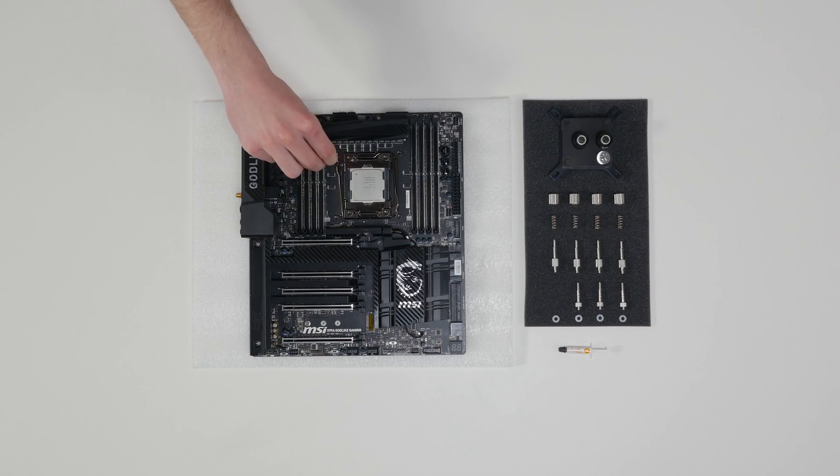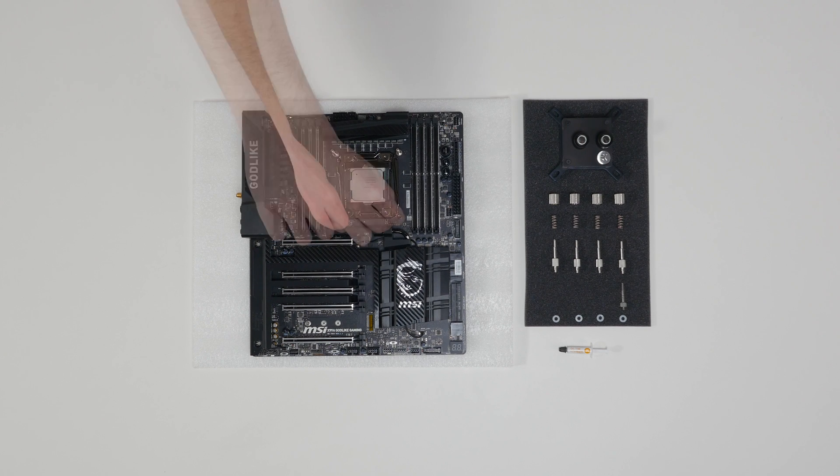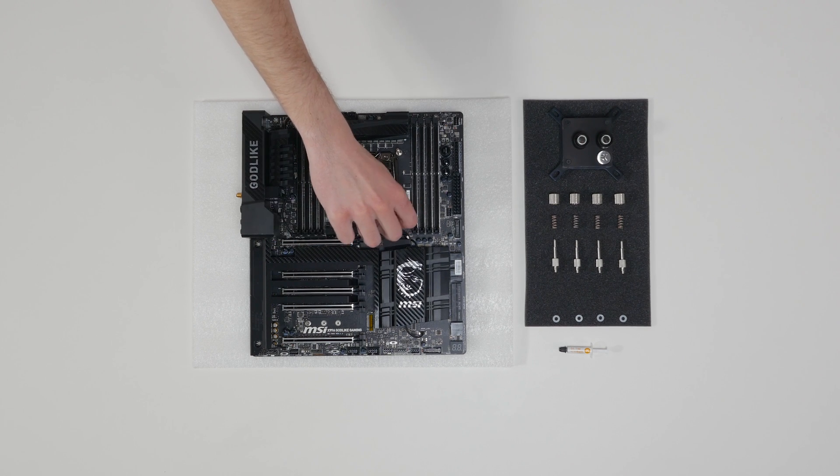Install four specific LGA 2011 M4 thumb screws into four M4 threaded stubs on the LGA 2011 socket integrated latch mechanism. The screws are to be installed using no tools.